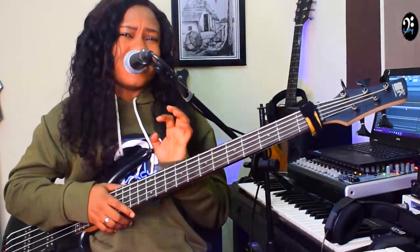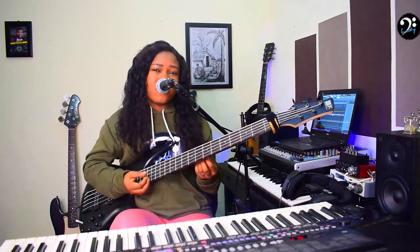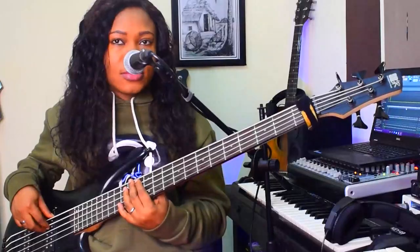If you start making use of this passing movement, I bet you — any song you come across, you won't be afraid to approach them, you won't be afraid to play them. Because most times, all these movements, you can actually use them on other songs you come across. Apart from this song, you can copy the movements and make use of them on other songs.